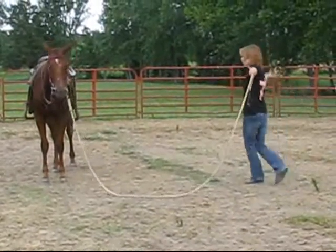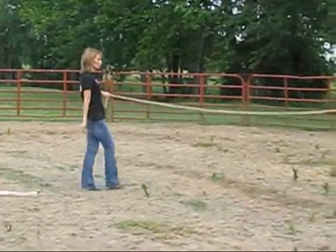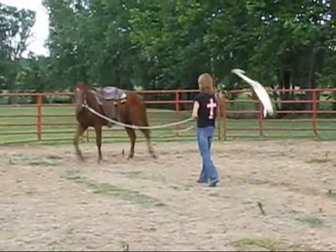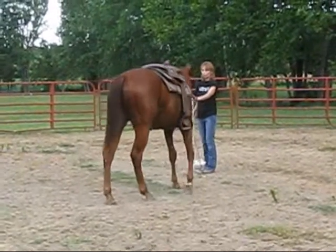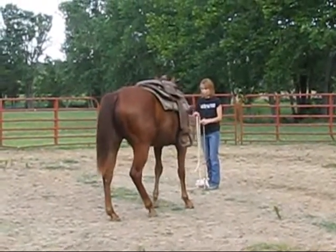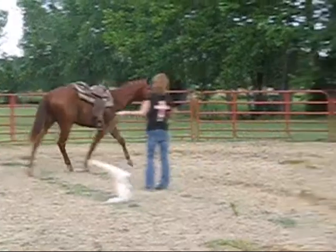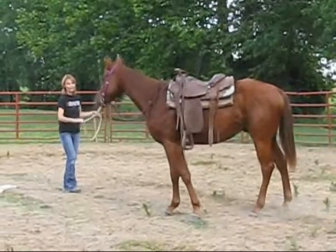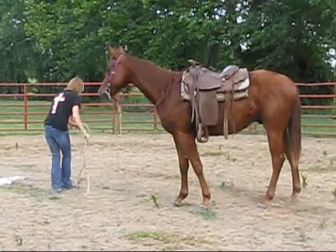Now get a little closer to him. Keep going. He don't know what that is, but he knows what whoa is — he likes it. Oh, you got the rein on the wrong side. Yes, I did. You're going the wrong direction. He was being compliant, though.